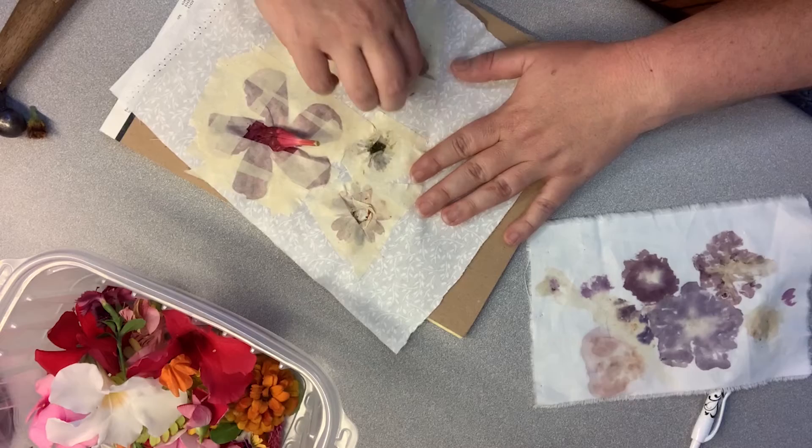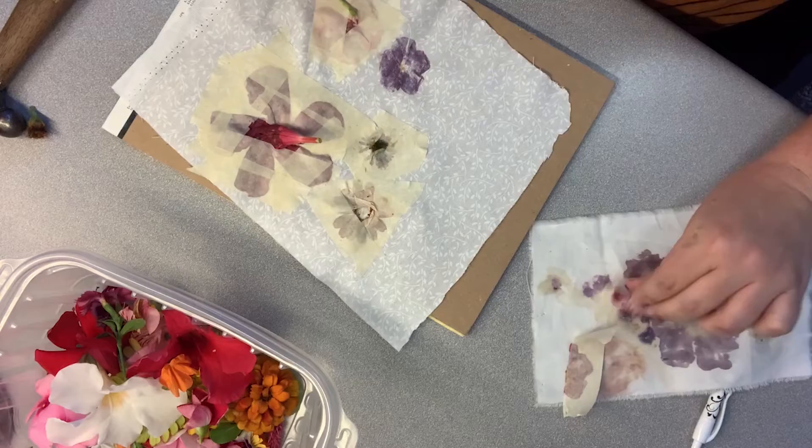When you're ready, just go ahead and peel off the tape and you'll reveal your flower print.